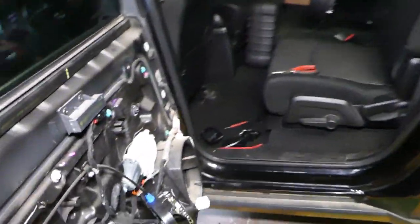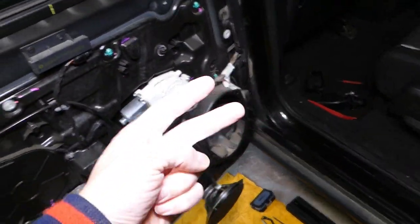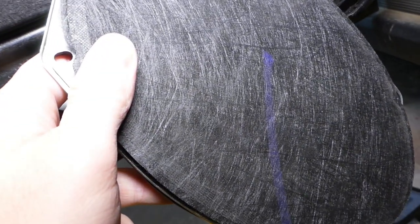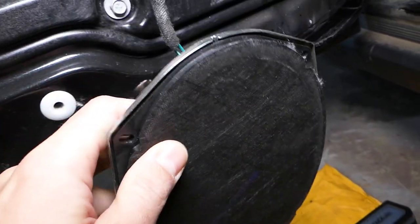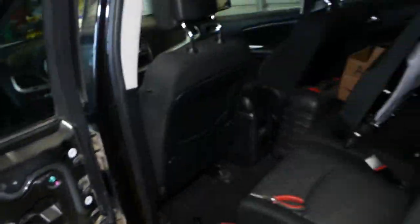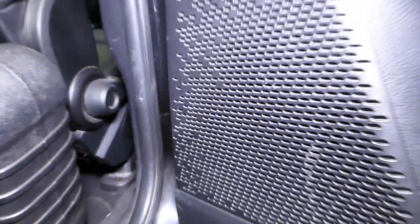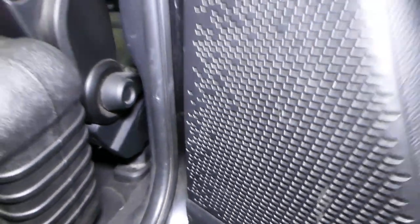Front speakers work. The rear ones — we have two speakers, one in this door and one in the other door. Listen now. Nothing. No sound at all. I'm going to go to the other door and see what's happening there. No sound at all.